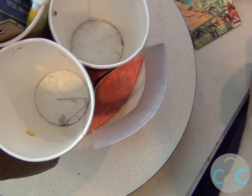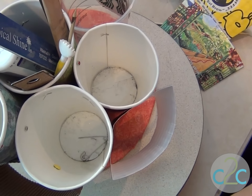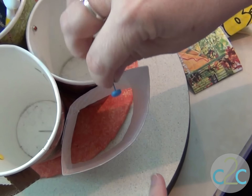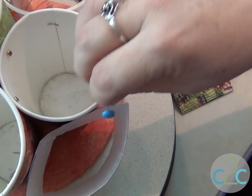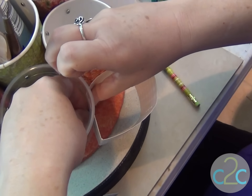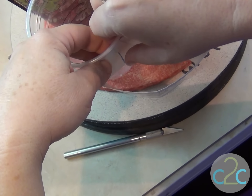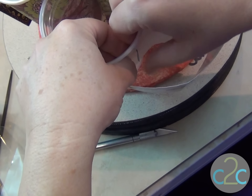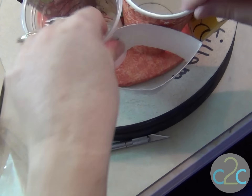Now I need some brads, which I have right here, and they're so colorful. I just love them. Now what I found was, because these brads are a little bit knobby, if I put them through this way, the cup doesn't fit snugly in there — it doesn't go all the way down. So I'm going to come on the inside and put the brad through there, just like that, and then open it up. That's one side.